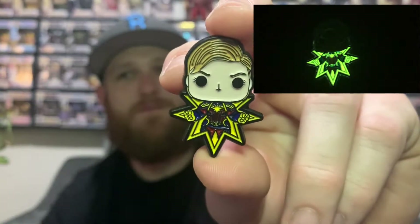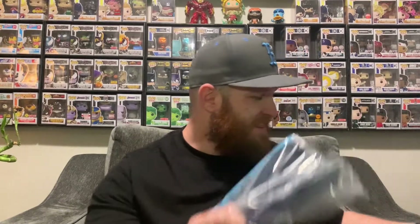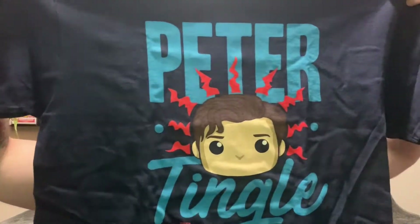Trying to adjust to my new setup, I'm moving all over but I don't know what I'm doing. Next piece, we've got the Spider-Man Peter Tingle shirt. Spider-Man's not really my guy — I really only have two pops in here. Might be a gym shirt or something. The Peter Tingle is going the wrong way, so I don't know, not too excited about the shirt.